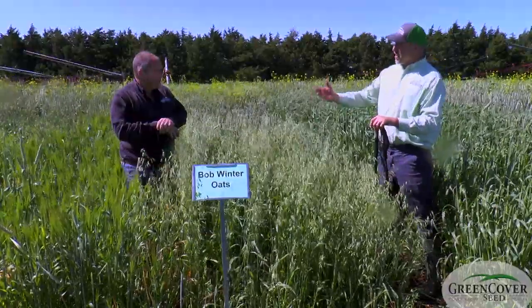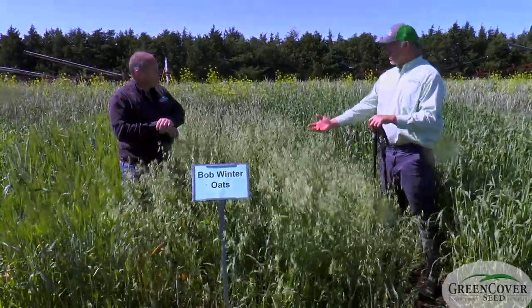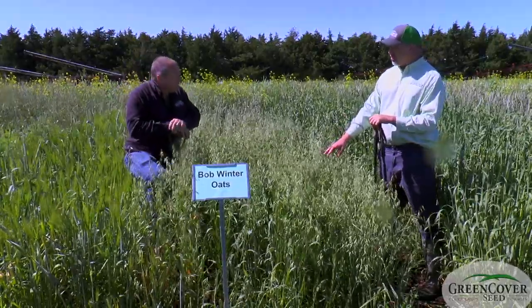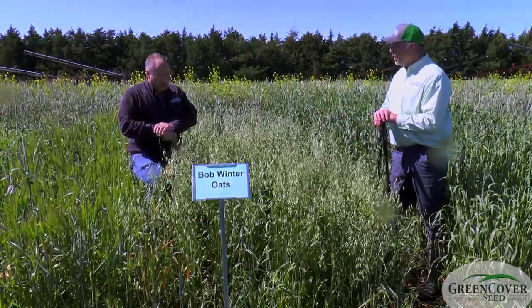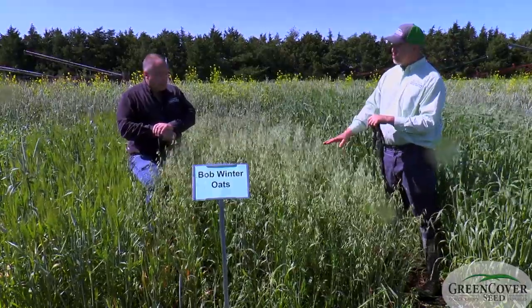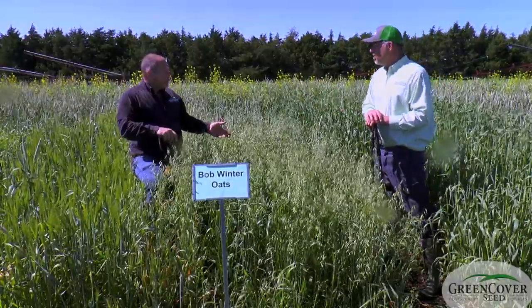Up here in Nebraska and the northern part of Kansas, we do sometimes use these winter oats — like the Cossack black winter oats — as a fall planted crop, not necessarily thinking that they're going to overwinter, but just to get more growth deeper into the fall and the early part of winter. For some of these prevented plant acres this year, this might be a good choice to plant in August, knowing that it's going to grow deeper into November than what a white spring oat would.